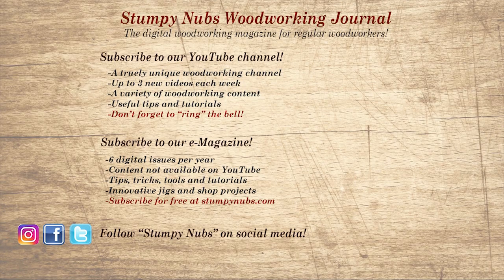If you're new here, please subscribe and remember to ring the bell — I would really appreciate that. Give us a thumbs up, or better yet, leave us a comment. I always read them. And be sure to check out the latest issue of Stumpy Knub's Woodworking Journal. It's always packed with tips, tricks, and tutorials designed to make you a better woodworker.